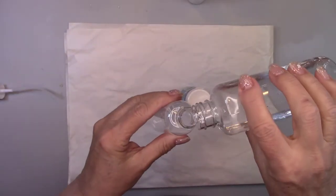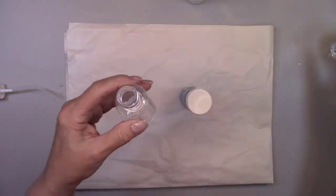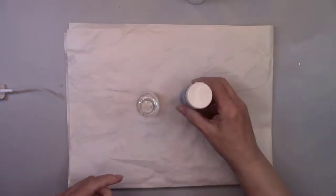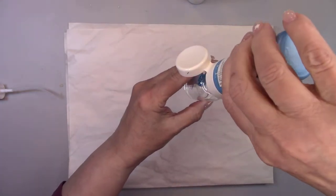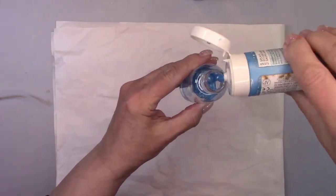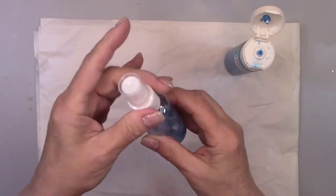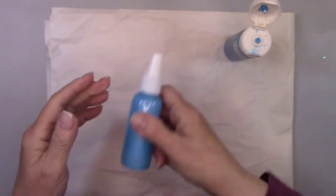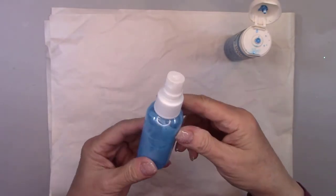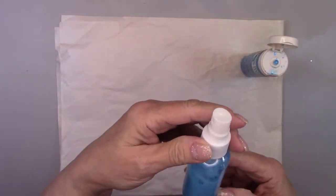I'm going to make some spray paint because I'll be doing some special effects with paint. I found these little spray bottles on Amazon and they're just perfect for what I need them for. I'm adding some water and then just a little bit of paint so it will spray properly. I made blue, white, and pink. Wait until you see what we're going to do with these.